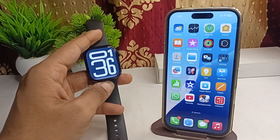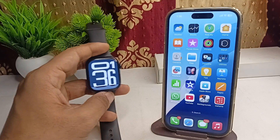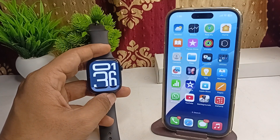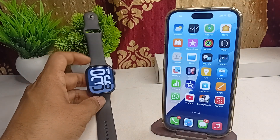Step one is to check the compatibility. Make sure that your iPhone is compatible with your Apple Watch Series 10 and that the latest version of iOS is available. The Apple Watch requires at least iOS 17 to function properly.